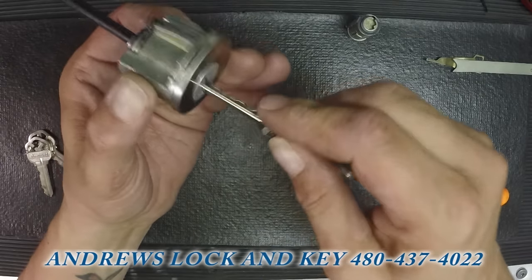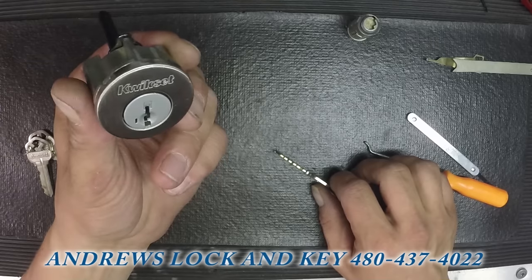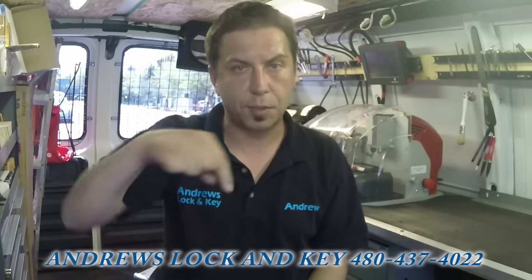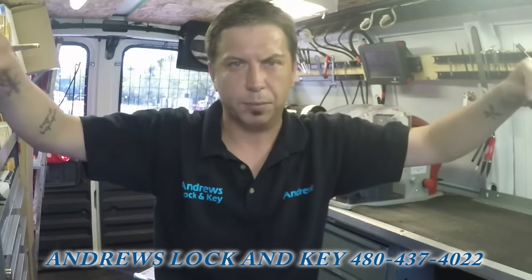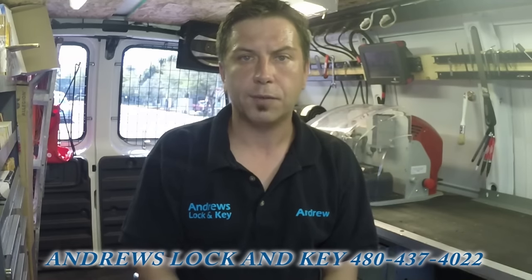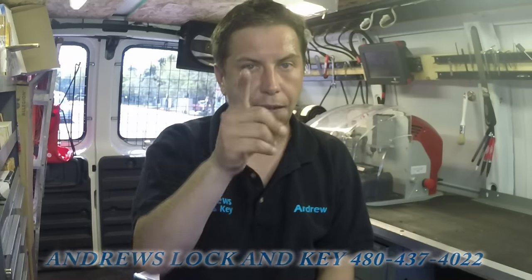That's how we rekey a Kwikset deadbolt in about five minutes on the truck counter. Subscribe to my channel, thank you for watching. If you like my YouTube channel please subscribe — it's somewhere on the page. Thank you guys for watching, please subscribe and share my videos. If you have any questions email me at andrewslockandkeyaz@gmail.com or pick up the phone, I answer all the time: 480-437-4022. Thank you and have a great day.